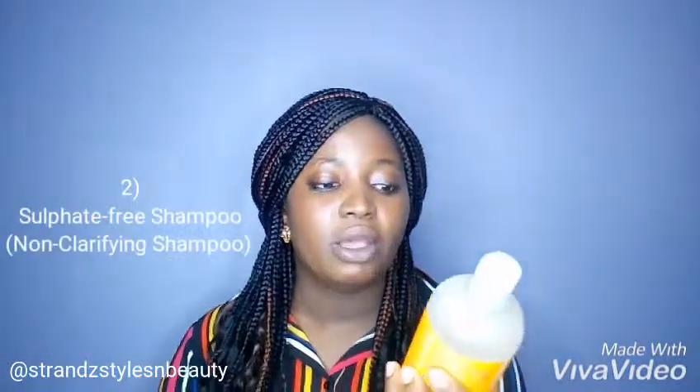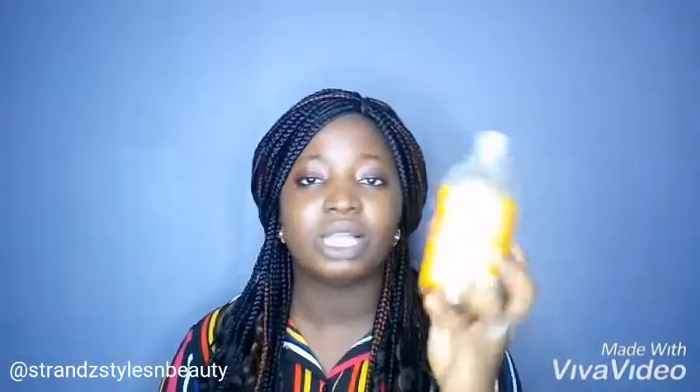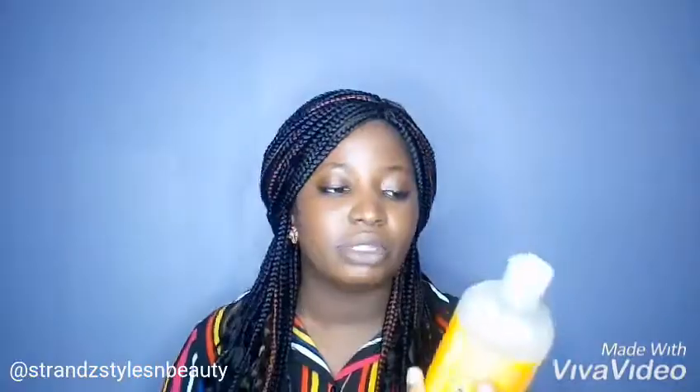I have another shampoo that I use. This is a sulfate-free shampoo and I'm using the SheaMoisture Low Porosity Protein-Free Shampoo because I have low porosity hair. I'm trying to reduce the level of protein that enters my hair strands. So that's what I use together with the clarifying shampoo — I alternate them.